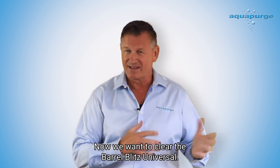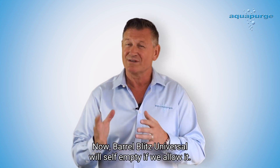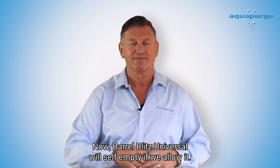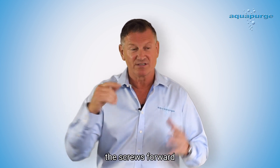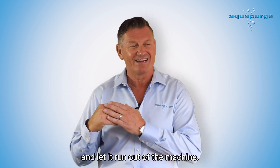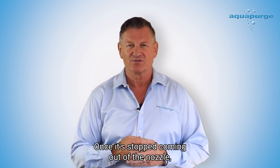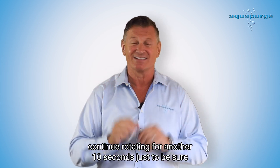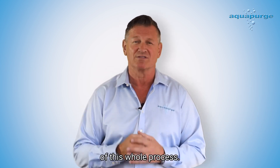Step three. Now we want to clear the Barrel Blitz Universal. Barrel Blitz Universal will self-empty if we allow it. So to achieve that, we maintain the maximum back pressure with the screw forward, then we stop feeding the Barrel Blitz Universal and let it run out of the machine. Once it's stopped coming out of the nozzle, continue rotating for another 10 seconds just to be sure, because this is a really important part of this whole process.